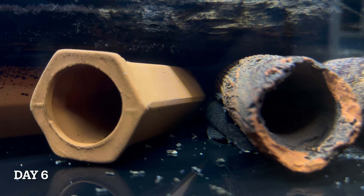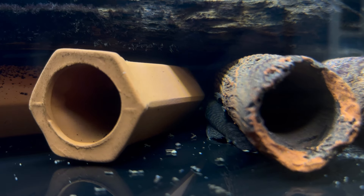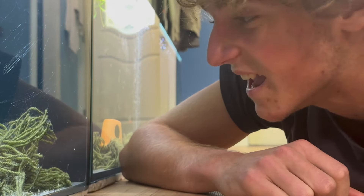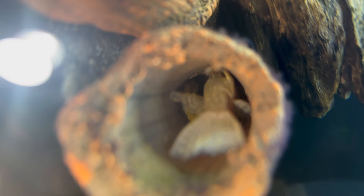We can finally see some movement. It seems our big female has left the nest — her job now is done. It's time to take a look and see what's inside the cave. Just look at those eggs, there's so many! The male is doing a great job of fanning fresh water in and out of the cave.